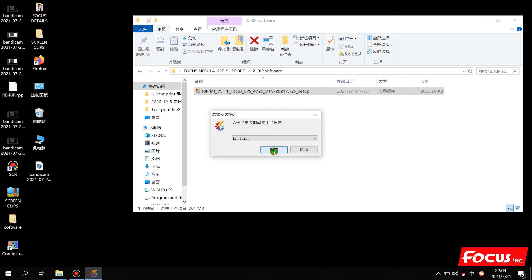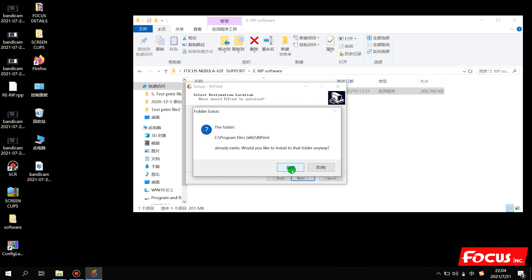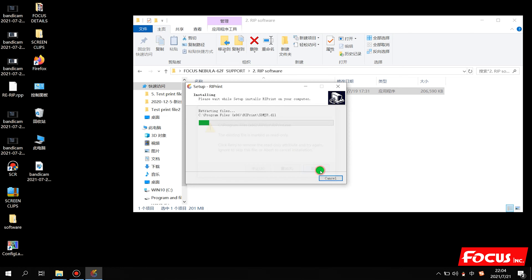We insert the key and double-click to install. Choose English version, click Yes, then choose Next. Accept the agreement and click Next, Next, Next, Install. If it shows you already have the RIP installed, just ignore it. Because my computer already has the RIP installed before - if you install to the same folder, just recover it, click Repair, Next, Finish.